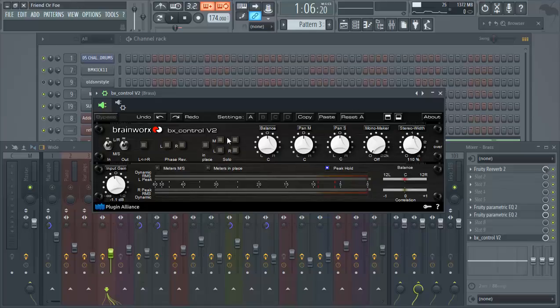With BX Control, you can solo your mids, solo the left and right, reverse the phase, swap stereo left and right, and set your meters to input, output, or both left and right — however you want to do it.